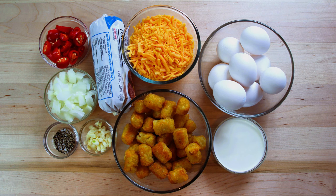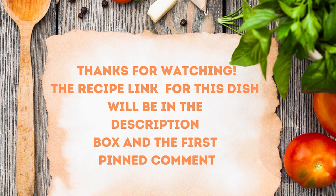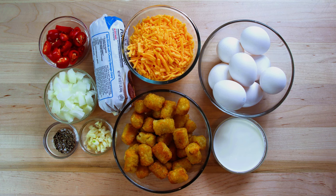We have one pound of ground breakfast sausage, one bag of frozen tater tots, two cups of shredded cheddar cheese divided, eight large eggs, half a cup of heavy cream, four diced jalapeno peppers, half of a diced onion, one clove of fresh minced garlic, and a quarter teaspoon each of salt and pepper.